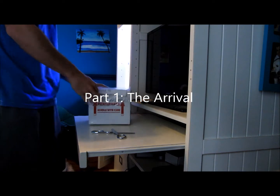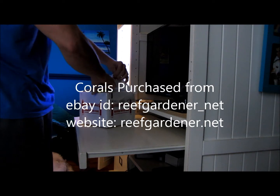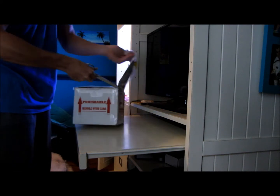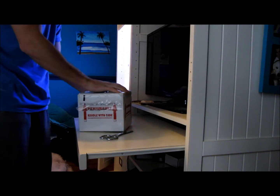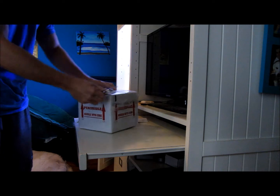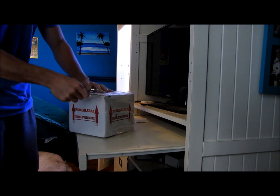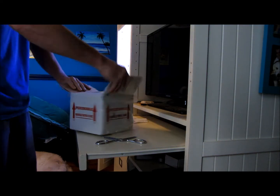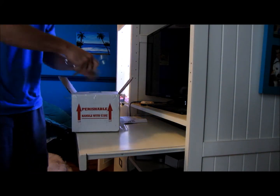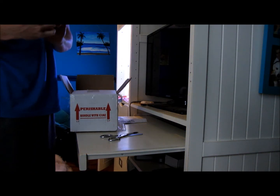Hello YouTube, this is Danny going to be doing an unboxing today. I got a reef order coming in, should have some pretty cool frags in here. Hopefully everything's alive. They shipped at about 7 o'clock and arrived here at 3 o'clock — that's FedEx. I was expecting them a little earlier, but that's okay as long as everything's doing good and alive. So far, very well packaged. There's a little business card with a phone number if I have any questions.